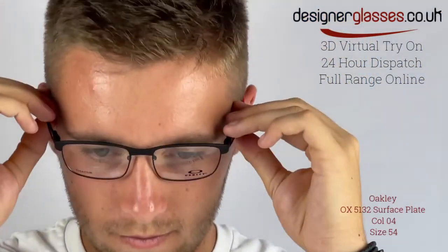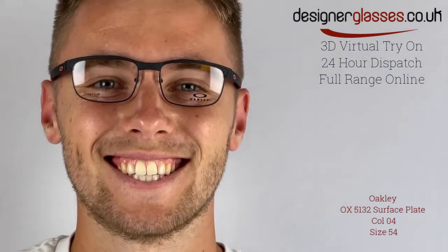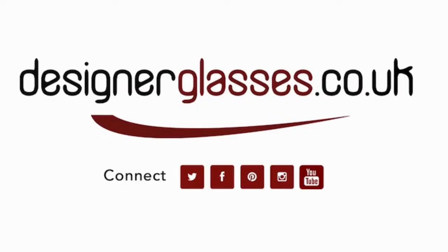Our online virtual try-on feature uses the latest augmented reality technology to map these glasses to your face and show you exactly how they'll look on you. Available only at designerglasses.co.uk — please see the link in the description below.